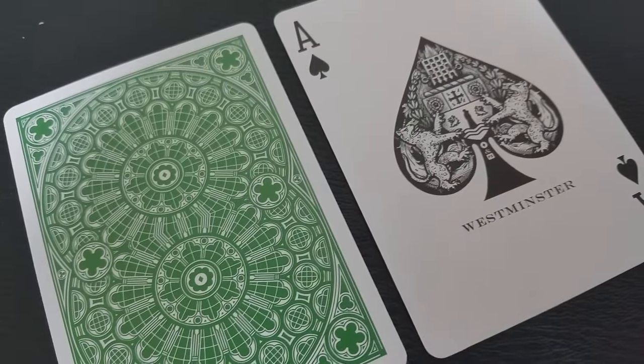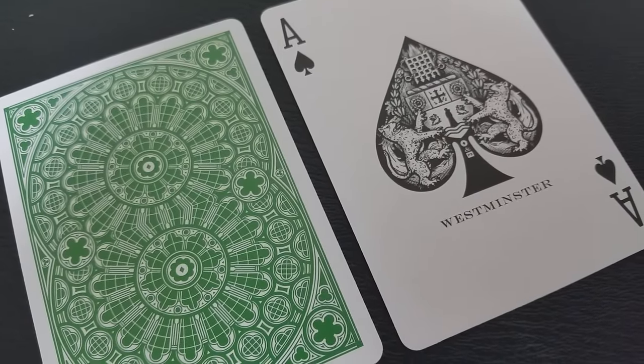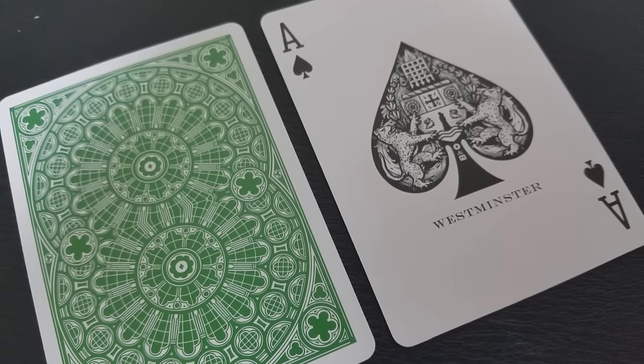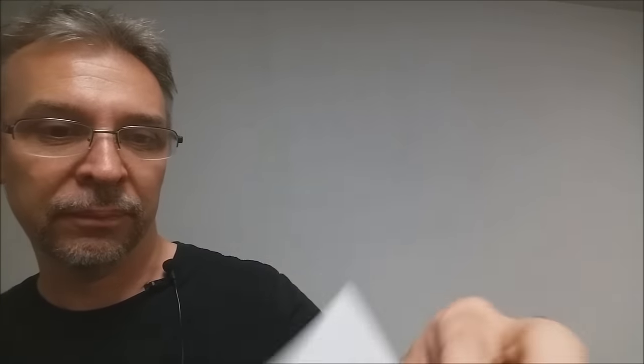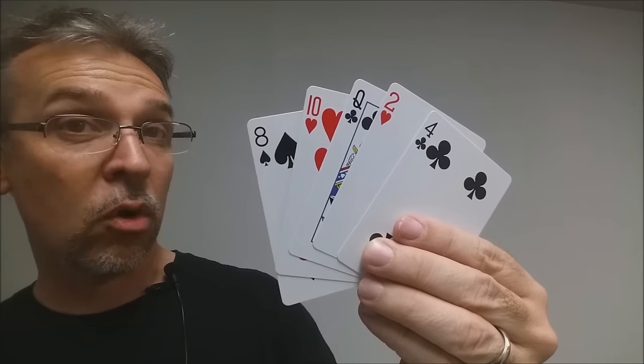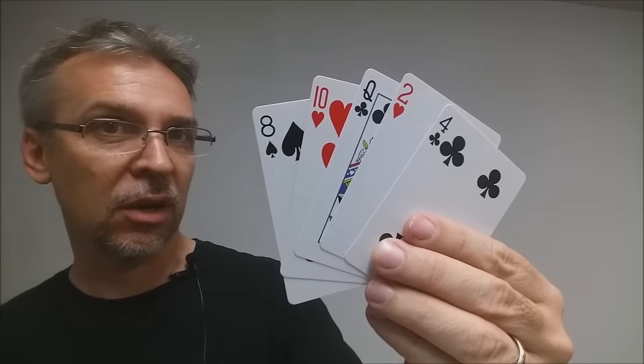The ace of spades is beautifully detailed with Westminster iconography, and within the spade pip on the left and right you have griffin imagery — it's great to have that whole theme tied together. Your pips, indices, court cards, and colorings are all completely standard and instantly recognizable.